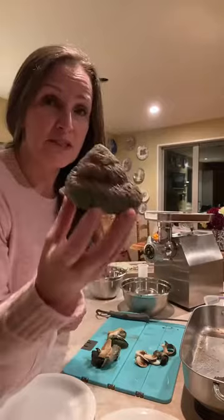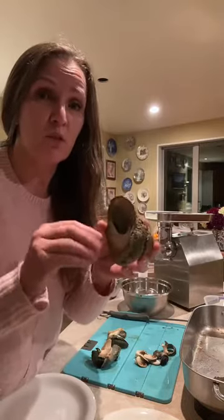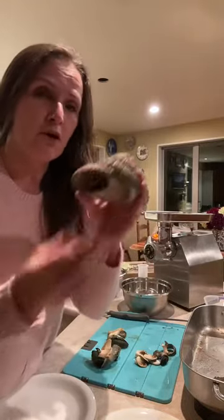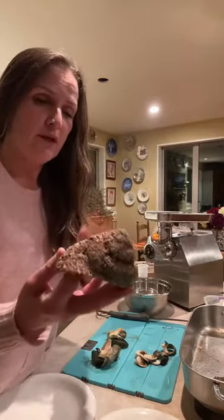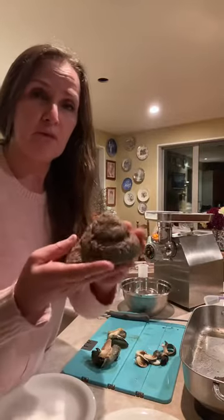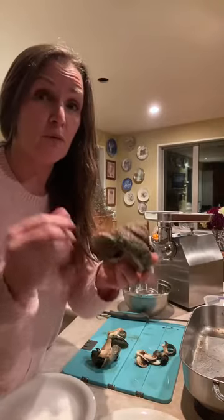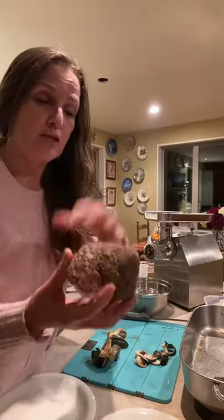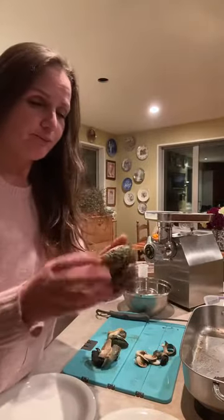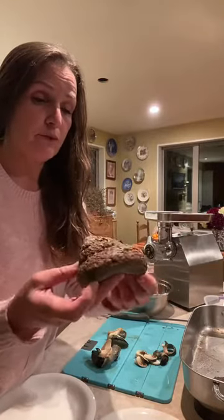What I do is soak these in cold water for a couple of days, and that's to purge the sand out of them because they're in salty water — they've got sand in them and you don't want to eat grit. I sit them somewhere cold; it's winter here at the moment. They've been in a bucket of water for three days actually, and that's taken a lot of sand out, but not all of it.